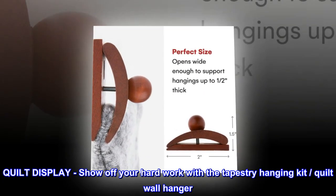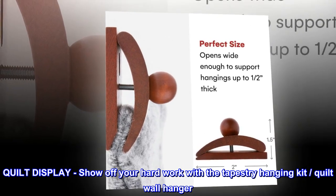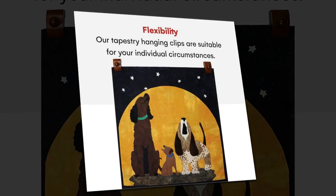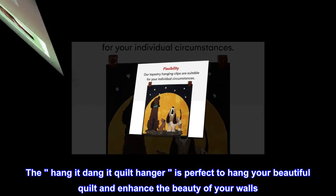Quilt display. Show off your hard work with the tapestry hanging kit quilt wall hanger. The hang it dang it quilt hanger is perfect to hang your beautiful quilt and enhance the beauty of your walls.